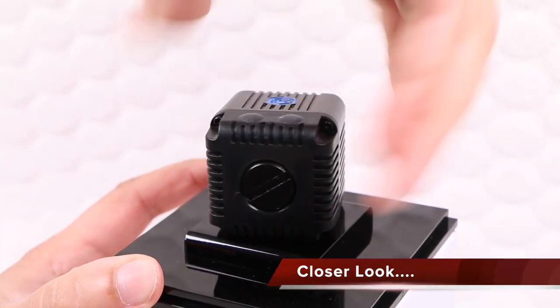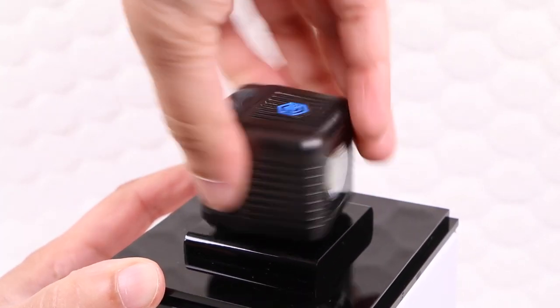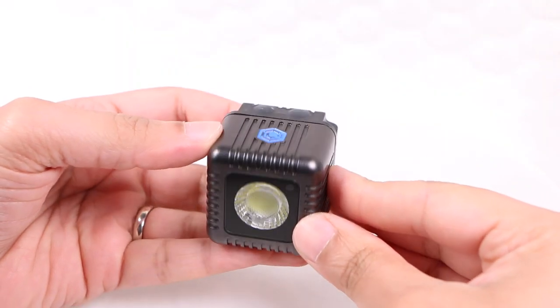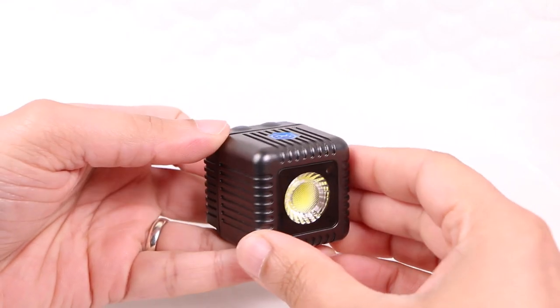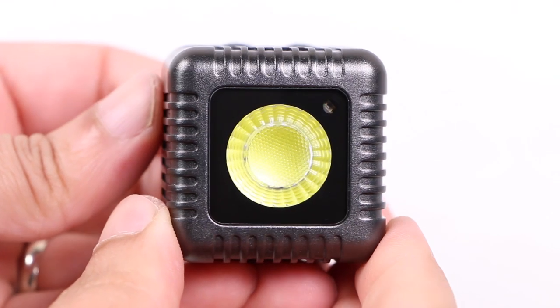Although not the cheapest of lights out there, a single unit will set you back around $80. I can see why the cost is so high though — this thing is seriously solid. With an overall metallic construction and measuring in at around 1.5 inches on all sides, the Lume Cube is small, light, yet built like a tank.